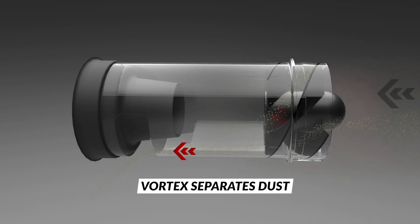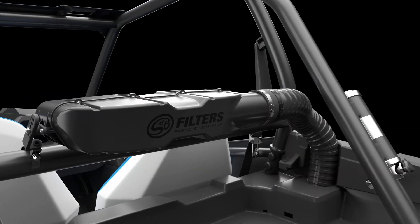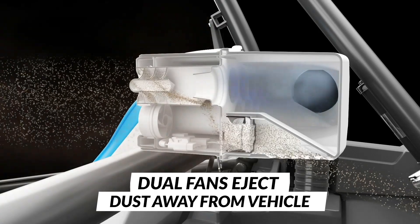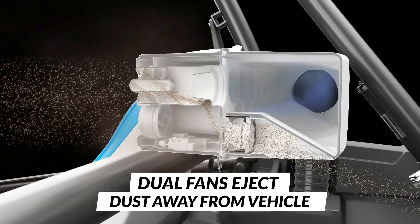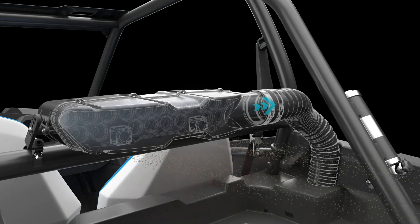They have what we use as a scavenge fan, but instead of a standard scavenge fan, we designed specially made fans to scavenge out and pull the dust out of the airflow and get rid of it. What that does is it keeps you from ever having to maintain your filter.